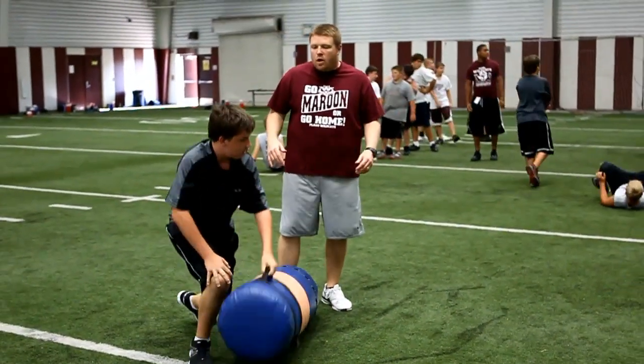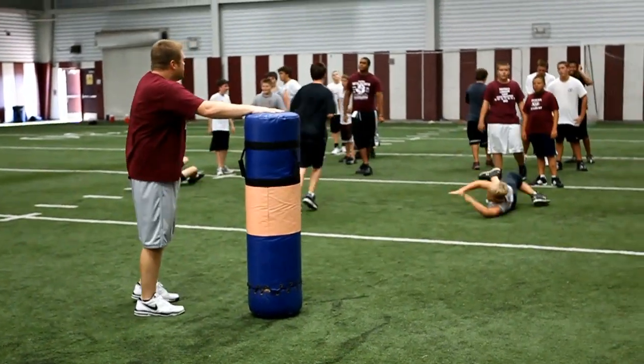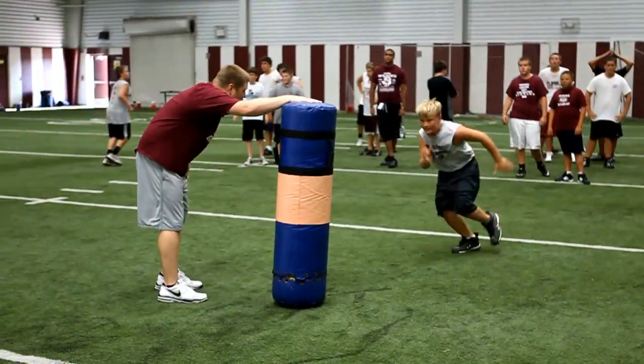Drive your feet when you hit them — we're not just falling down. Drive your feet, here we go. Keep driving, keep driving.